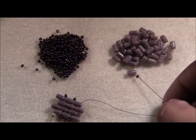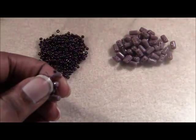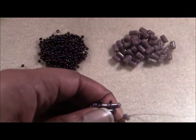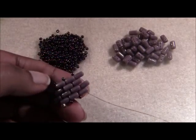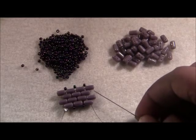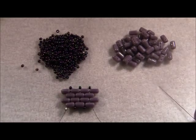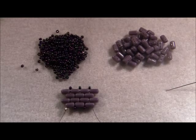Just keep going like that until you reach your desired length. On an outside edge, pick up an 11 first and then a ruler, fill the next gap with a ruler, and you'll be on the outside edge again. Keep going like that until you have the length of bracelet that you want minus the length of your clasp. I'll meet you back here and show you what to do next.